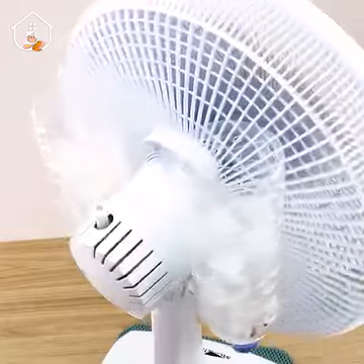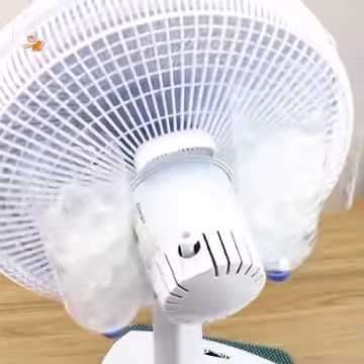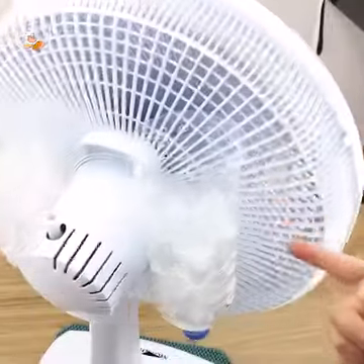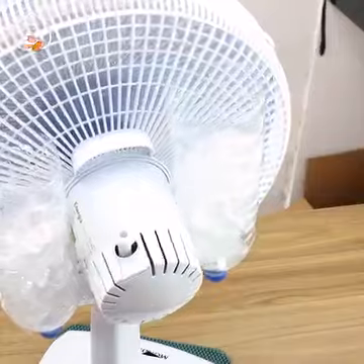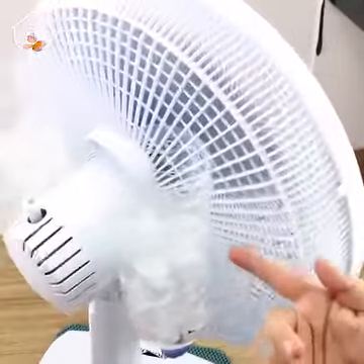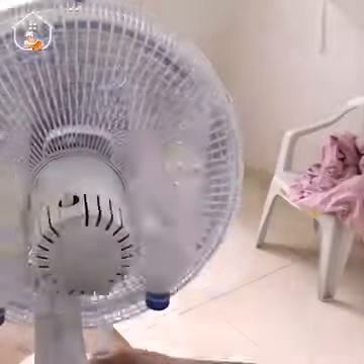The fan will pull the air through the ice, making the wind refreshing and more pleasant. You don't need an expensive air conditioning or even ceiling fans — this tip is definitely gonna help you. As soon as you turn on the fan, you'll feel the ice-cold refreshing wind coming out of it.